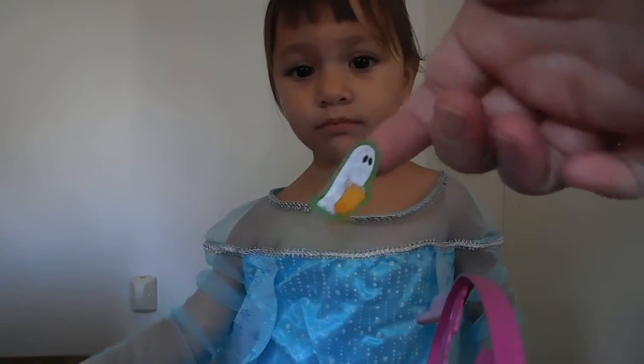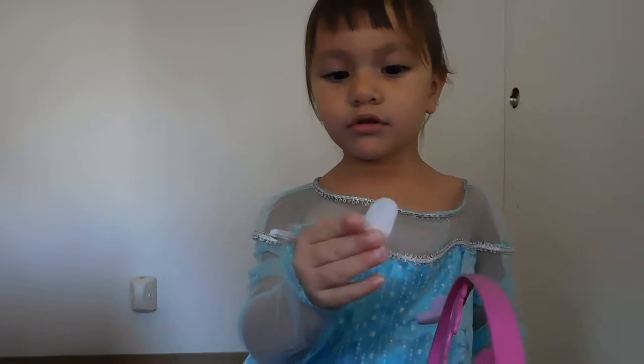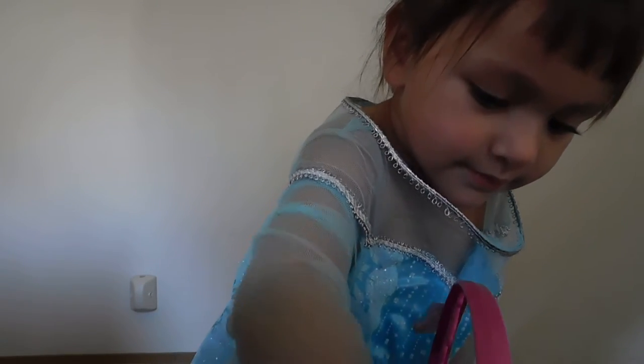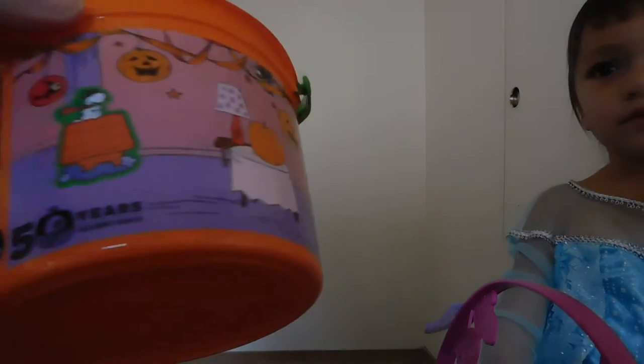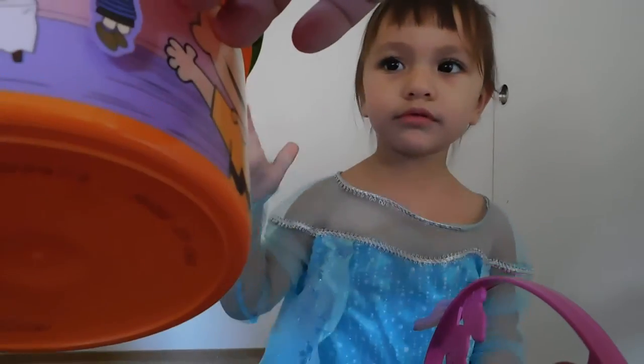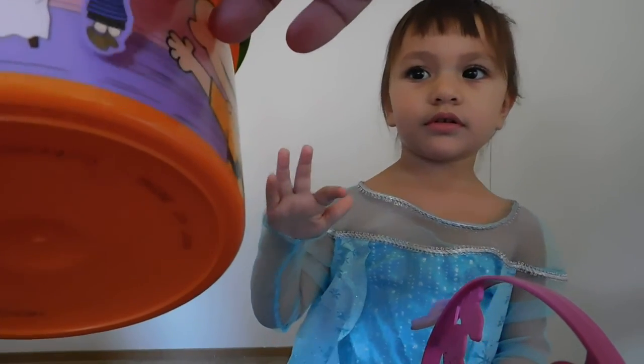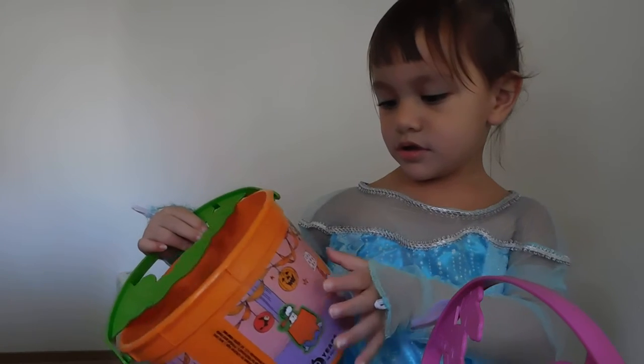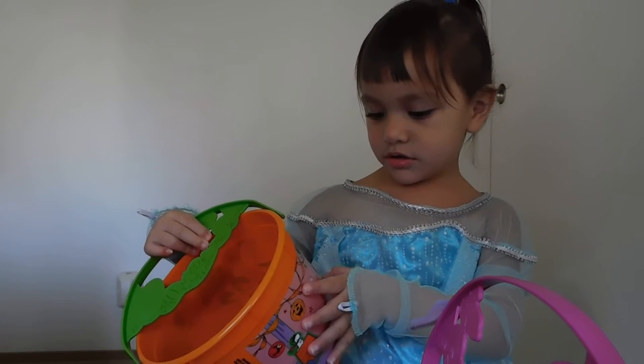Here's a ghost! Oh! You want to put that on your bucket? Okay! You're going to put it inside? I'm like this ghost! This guy! Go right! There! Isn't that cool? Do you want to do that to your bucket? Here's this one! Put that on there! On your bucket!